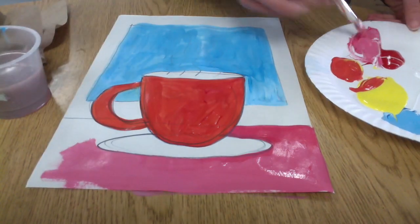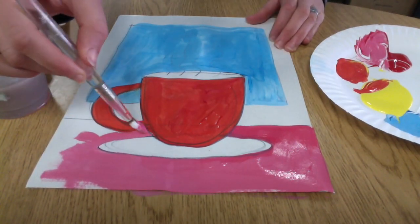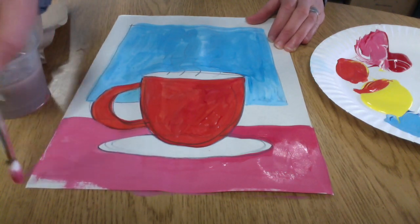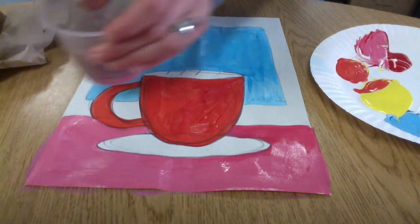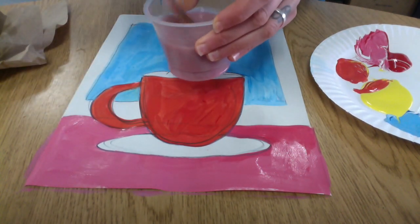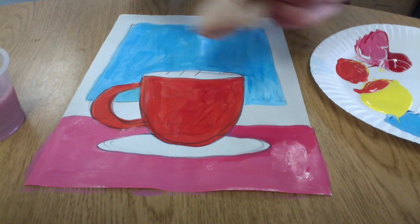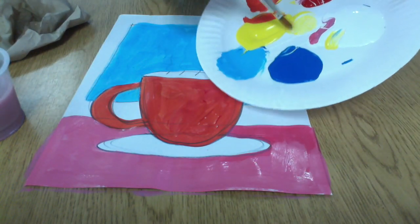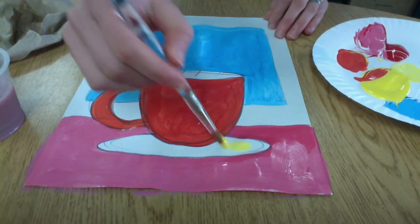And then once that dries, we're going to go back with a detail brush and add patterns to all of those to make it a little fun and funkier. I'm washing my brush off well between colors — rinsing it in the water, and then wiping it on the paper towel to make sure all of my last color is removed before I dip into a new color.